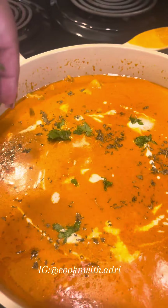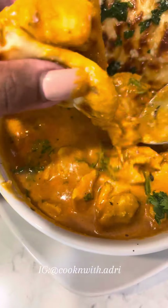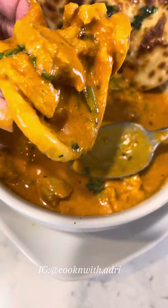Once it was done, I garnished with some more heavy cream, some fenugreek leaves and cilantro — all optional. This dish was perfection. Everything about it was just savory; it made my toes curl.